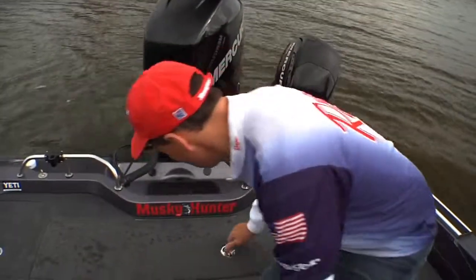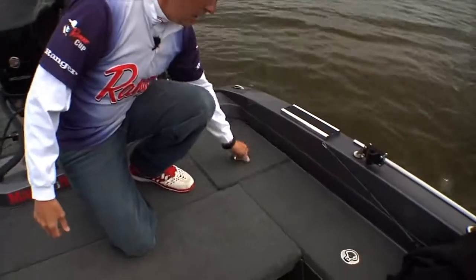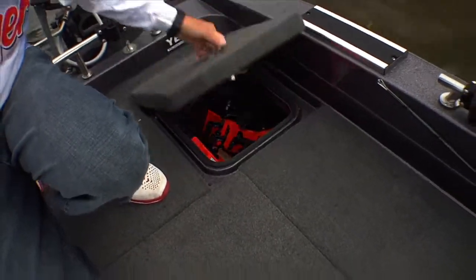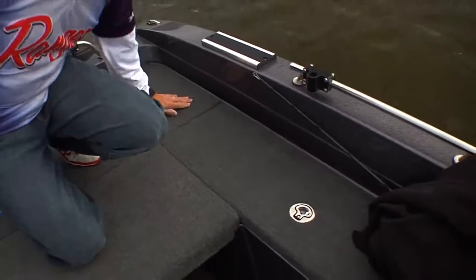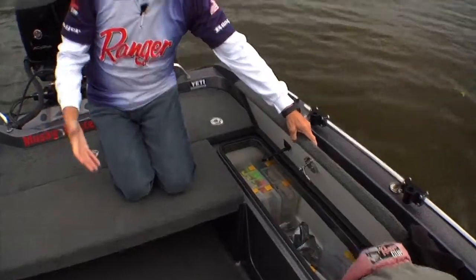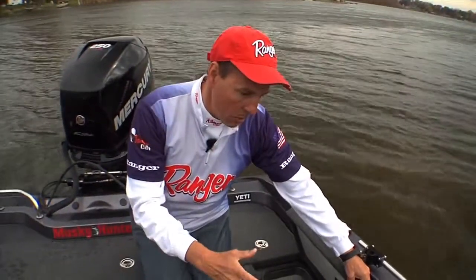And on this side, once again more storage — keep all kinds of stuff here. And more storage on this side as well, lots of lures tucked in there no matter what your needs.